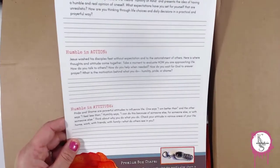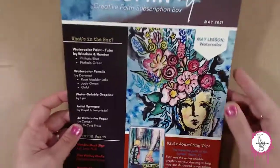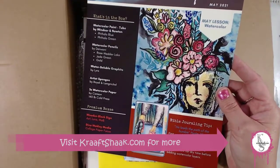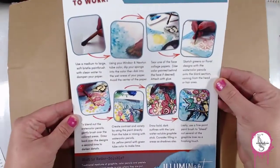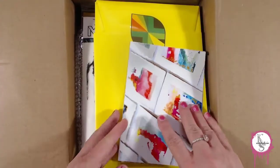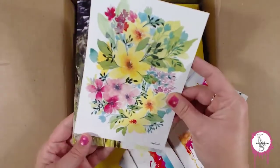The devotional is really nice — I put these into a three-ring binder and I'll be doing this myself. It takes you so deep, it's very very nice, grateful for this. And then the inspiration page which tells us what's in the box, what the premium box gets, a little bible journaling tip, and then the lesson for this week, which I'll check out later.